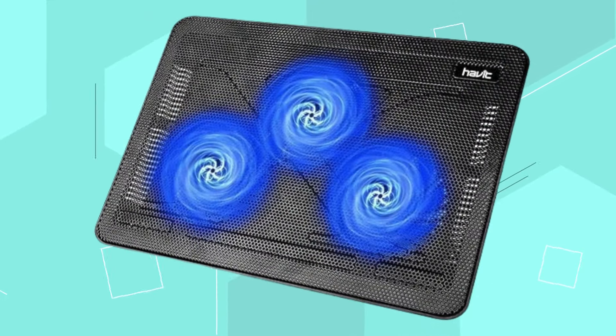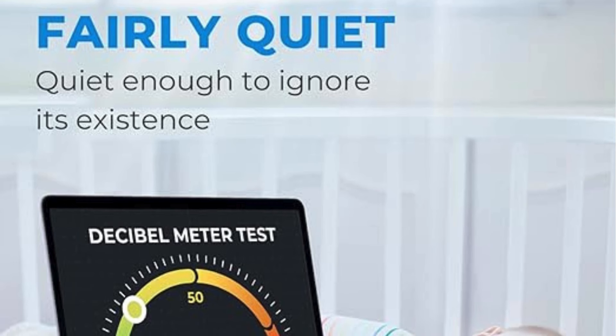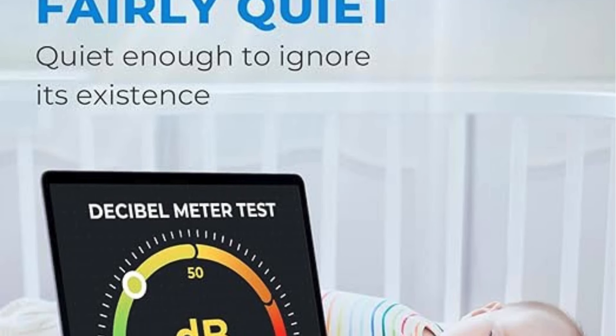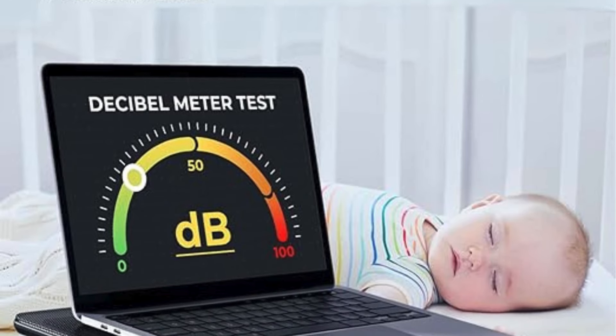Three ultra-quiet fans ensure a noise-free environment, while extra USB ports and a power switch design allow for easy connectivity of additional USB devices. It's important to note that the packaged cable is USB-to-USB connection, and Type-C connection devices require a Type-C-to-USB adapter.